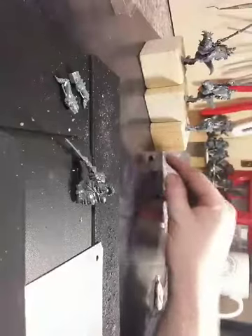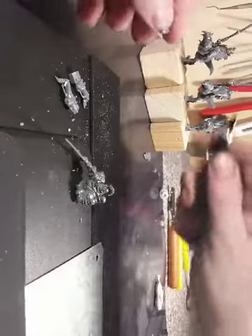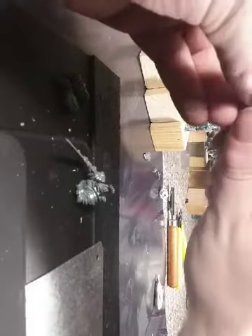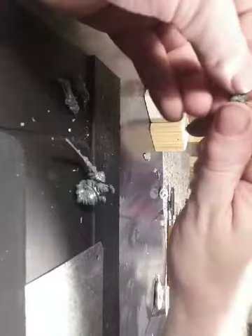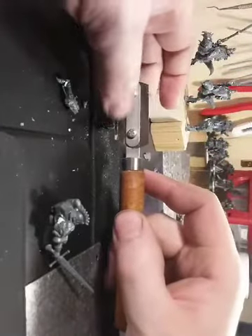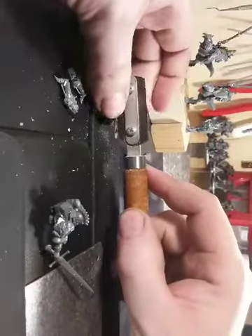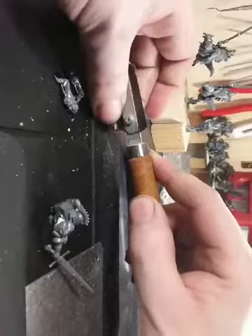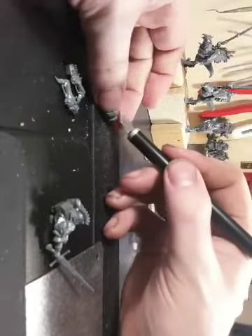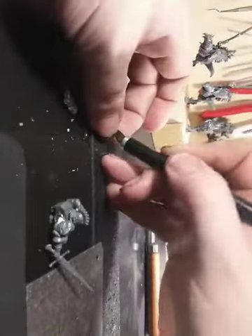So let's prepare the legs of the leader. Again, for those who are new — I am using the legs from the Empire Demigryph cavalry.